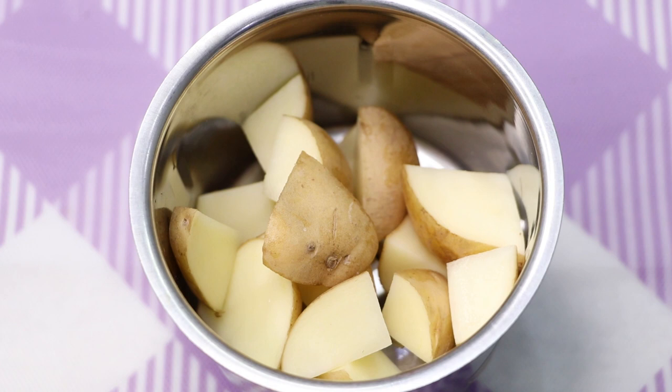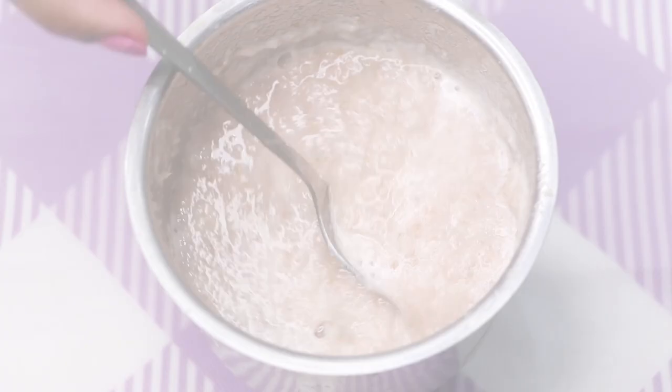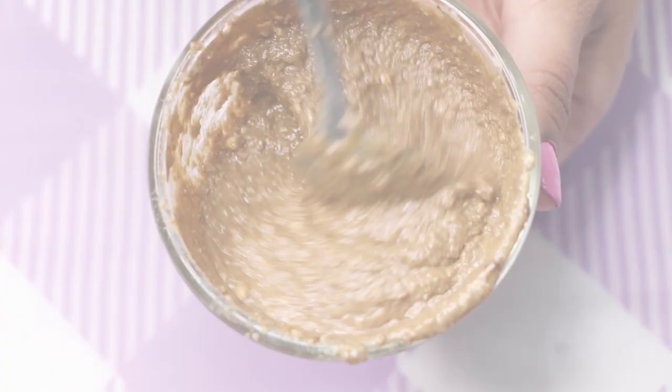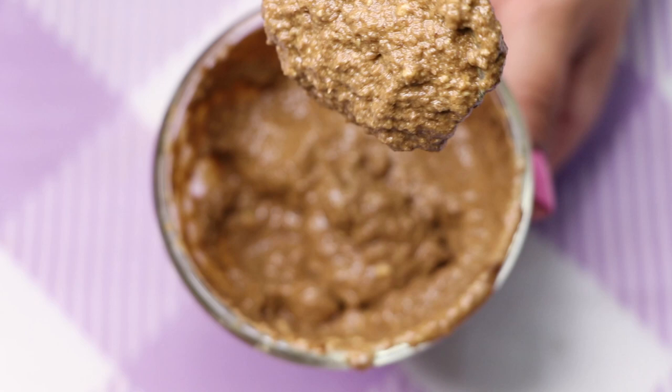Hey guys, I'm Tan and welcome back to my channel. In today's video I'm sharing how to use potato to remove skin pigmentation, hyperpigmentation, dark spots, and acne scars completely from your skin. This home remedy is highly effective to remove all the dark spots and pigmentation from your skin and to make your skin really bright, glowing, spotless, and crystal clear.